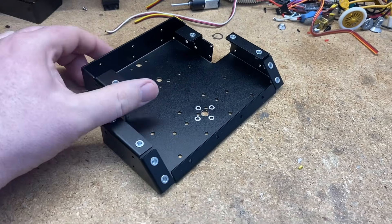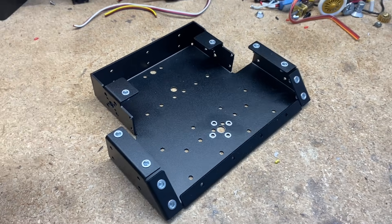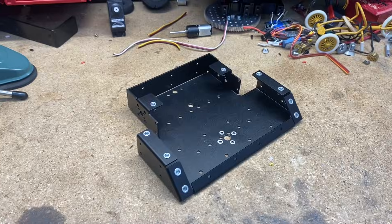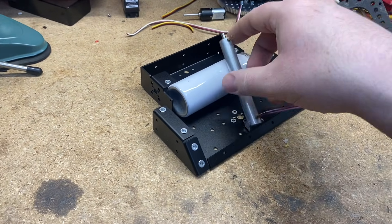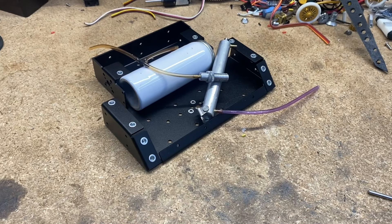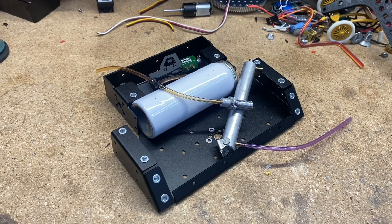I've always told Curtis we can make a pneumatic kit, and this week I'm going to finally put my money where my mouth is. I'm going to see if I can take an air tank and an air cylinder, then sprinkle in some tubing, a refill valve, and a control valve, and see if I can make a working robot. Wish me luck.